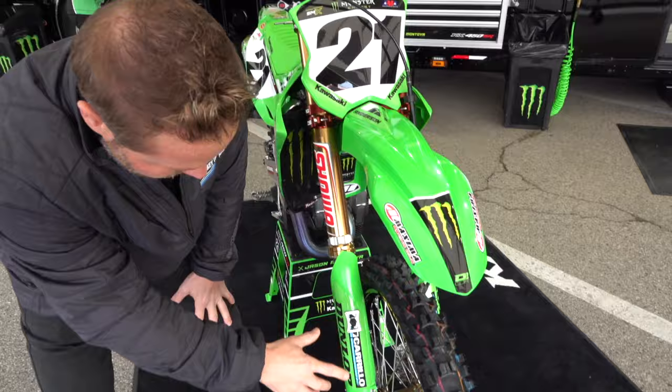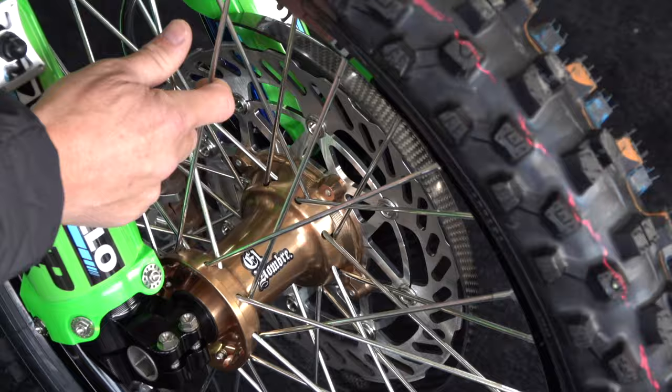Just looking at it, I love all the green — not having white or black plastic mixed in. So on the front, you can see this oversized rotor, huge front rotor, and look at the little sticker here: 'El Hombre.' Really cool magnesium-colored hub.